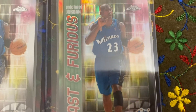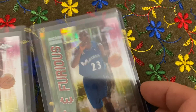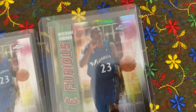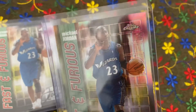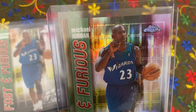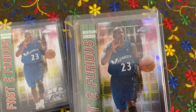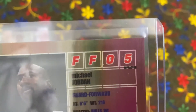Fast and Furious 2002 Topps Chrome refractor — such a spectacular looking card. Beautiful. Take a look at the back. There it is — it says 'refractor.'